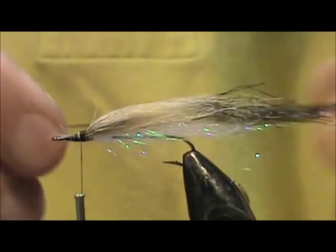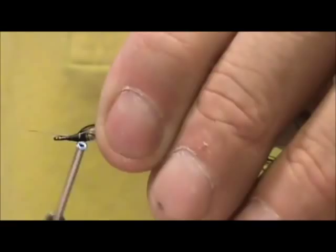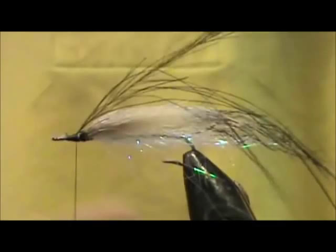Now I'm going to take the spay hackle and I'm going to tie that in right at that front. And get rid of that excess. Clean up that head there just a bit. And I'm going to take the spay hackle — let me get that a little bit tighter, almost feel it slipping.